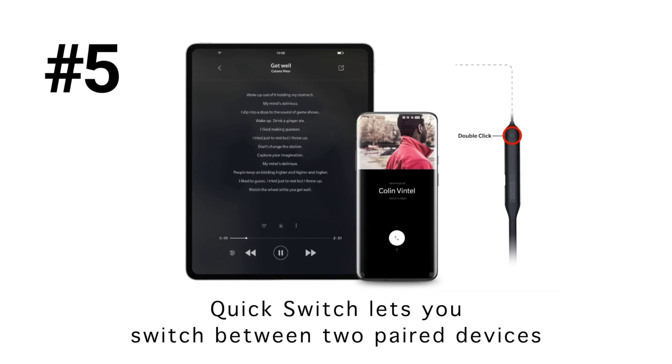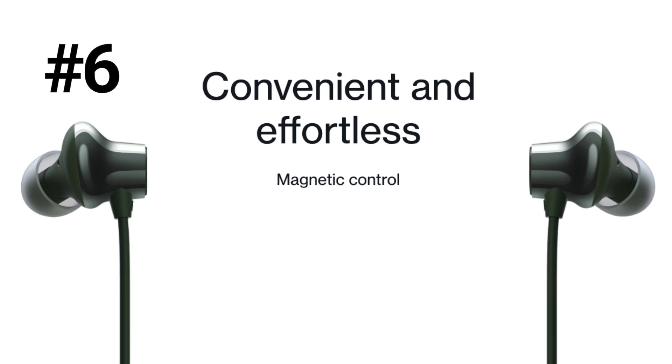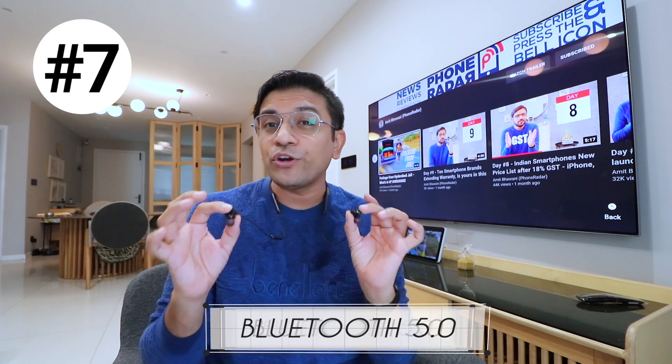These earphones feature magnetic control, meaning when you touch both earbuds together, music playback will automatically pause so you can use your phone or tablet, and when you remove them it will automatically resume. For connectivity, OnePlus has offered Bluetooth 5.2, giving you better connectivity.